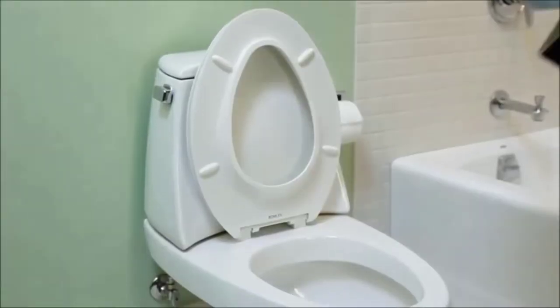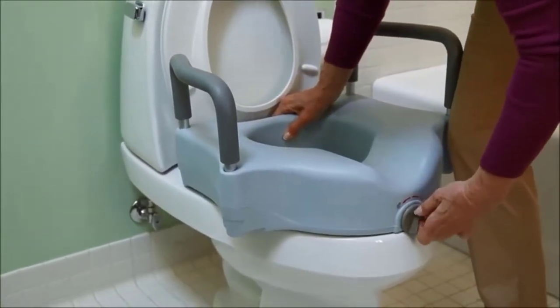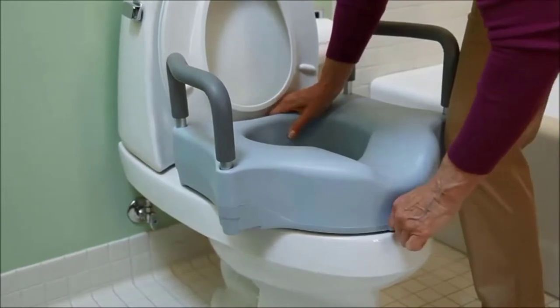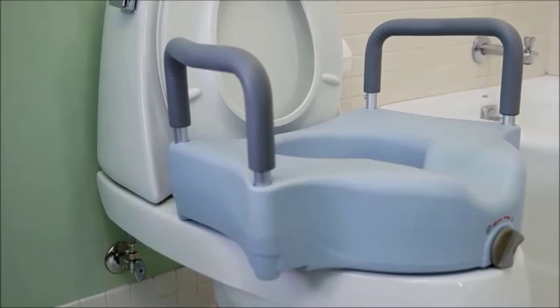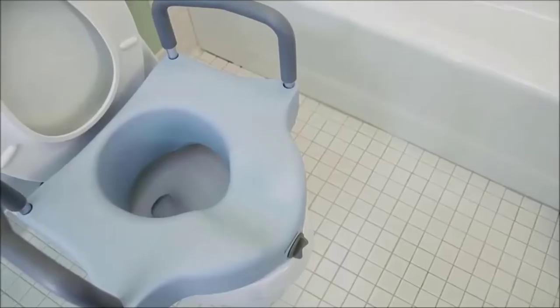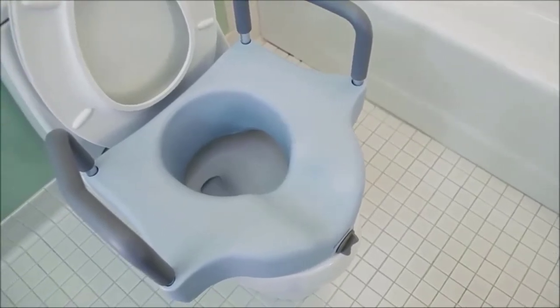The raised locking toilet seat features a front clamping mechanism that locks the seat onto the toilet so you don't have to worry about it coming loose or shifting during use. The wide contoured surface raises the seat level by 5 inches and fits most toilet bowls from 11 inches to 14 inches long.